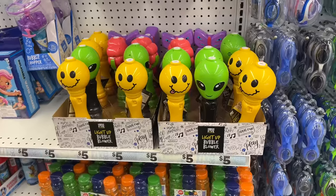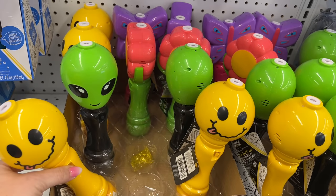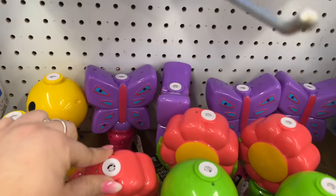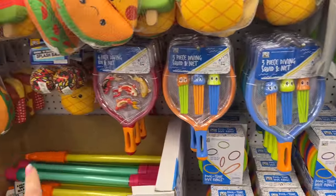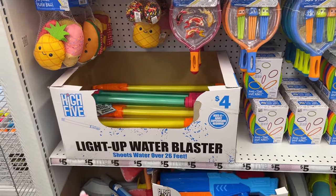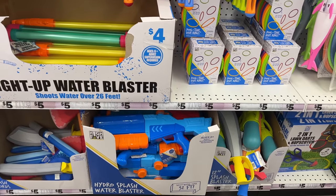These are cute light-up bubble blowers — look at the alien, the little flower, and the butterfly one. Those are going for five dollars. They have a ton of water play here — diving sets for four dollars.